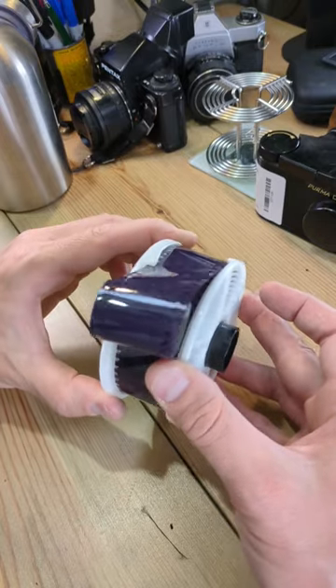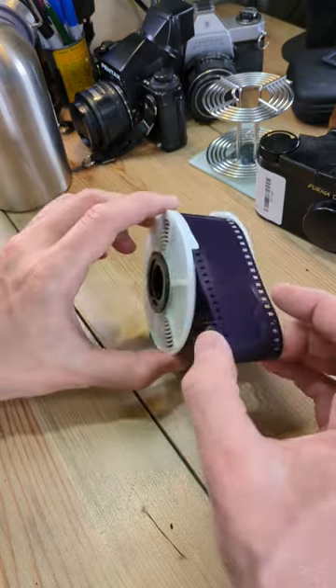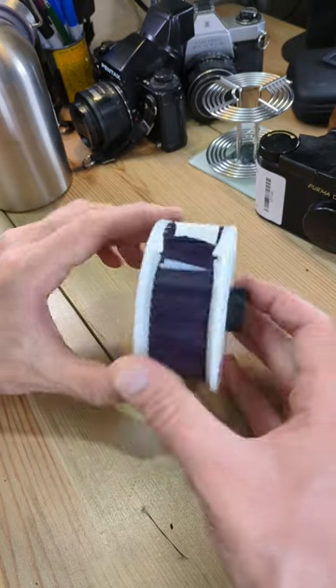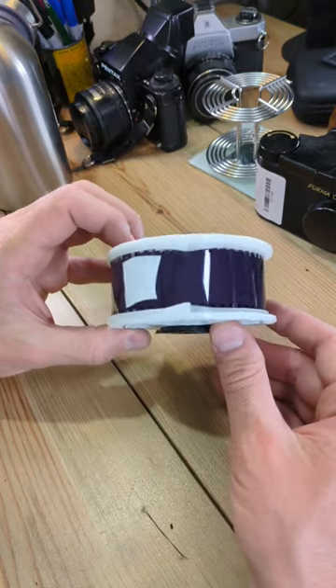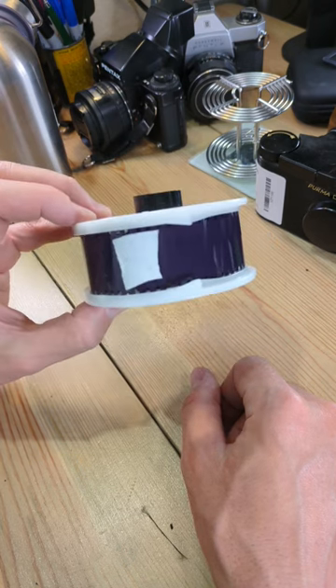Remember this has to be done in complete dark. If you do this in light you will erase and ruin your entire roll of film. And just like that, in about 40 seconds, it's completely loaded, ready to go in your tank and be developed however you would like.